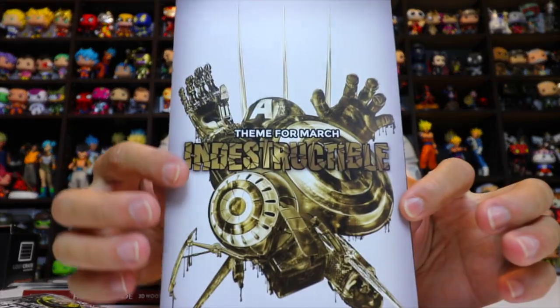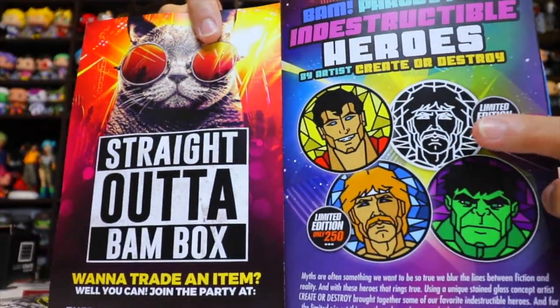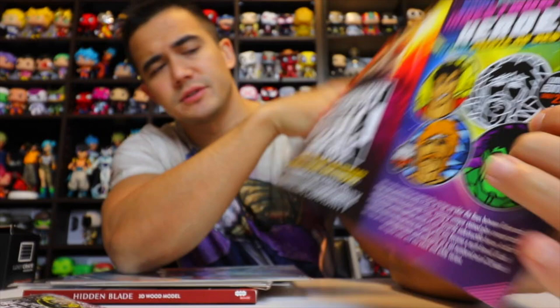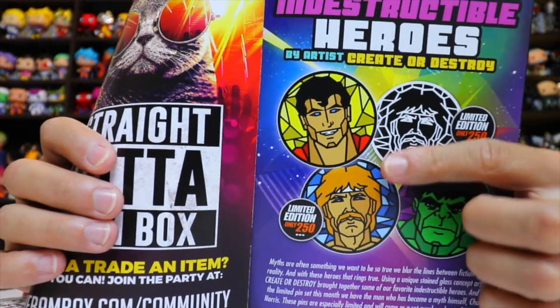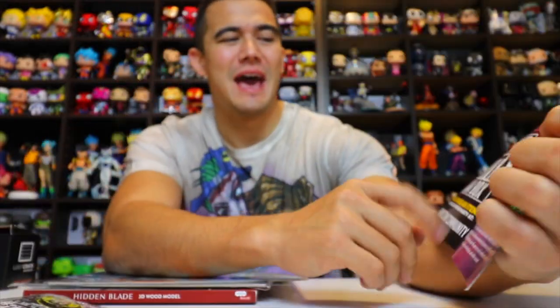In the spoiler book, these are the pins you could have gotten. There's a black and white variant, and they had Superman, the Hulk, and Chuck Norris. The regular Chuck Norris was a limited edition of 250, so Chuck Norris would have been awesome to get.